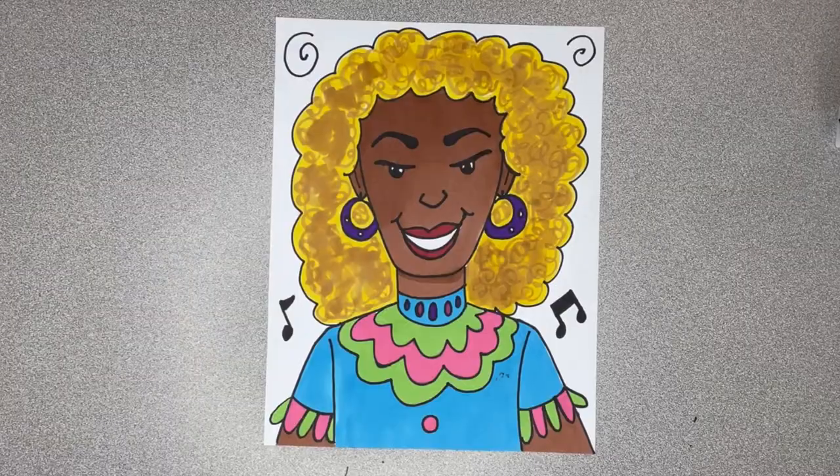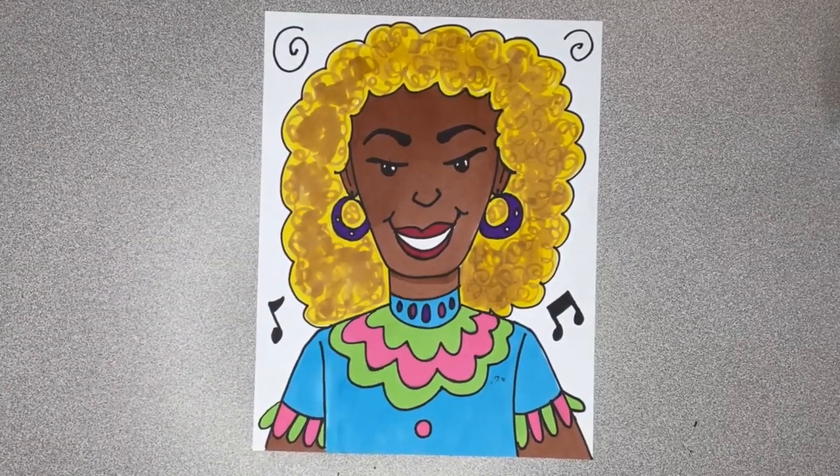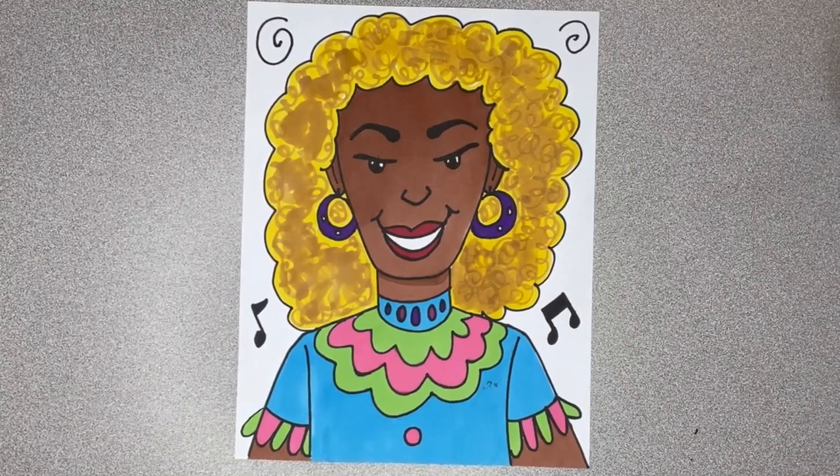Hi and welcome back to Art Online with Amelie Haynes. Happy Hispanic Heritage Month. Let's get started with some art right now. Let's draw the legendary Queen of Salsa, Celia Cruz.